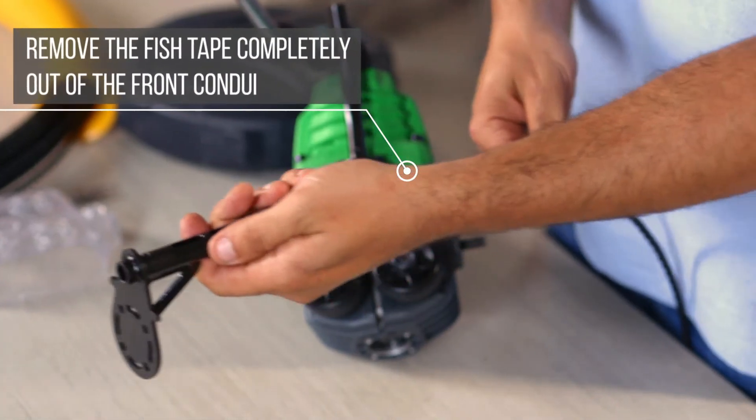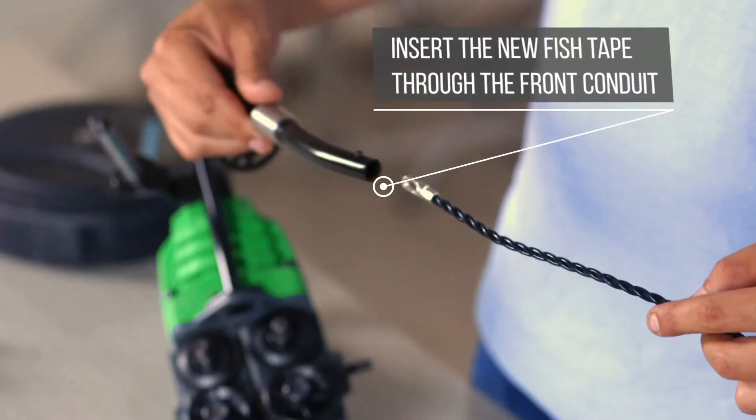Remove the fish tape completely out of the front conduit. Insert the new fish tape through the front conduit.